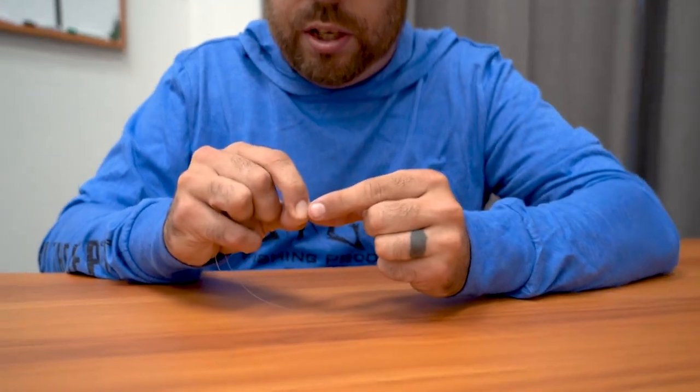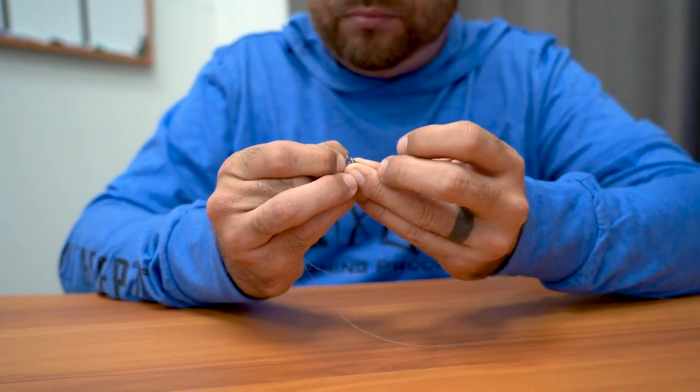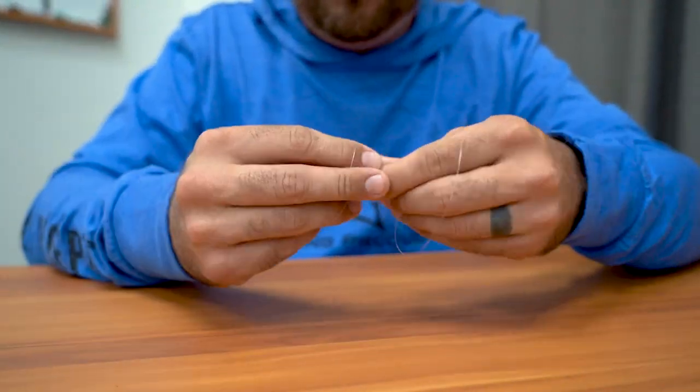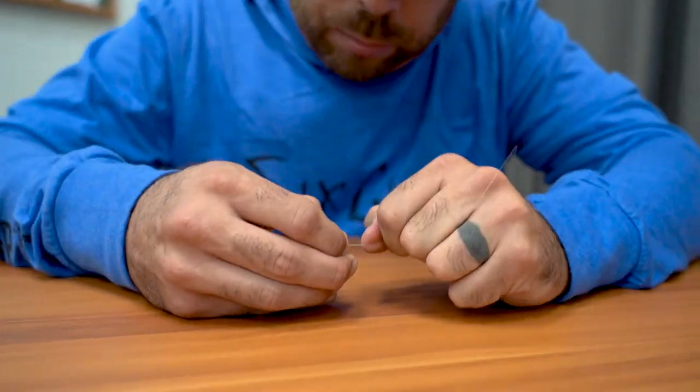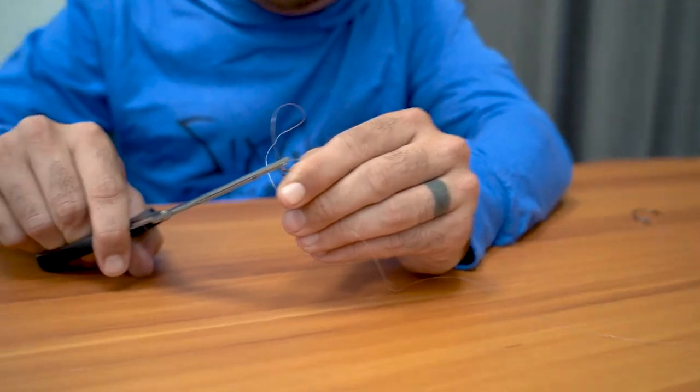From there, you're going to tie your swivel directly to this line — nothing else will be on this line but the hook. You can tie it on with a palomar knot, a uni knot, or just a standard fishing knot. I'm going to palomar knot this real quick. Make sure your knot is tight, clip your tag end off, and that'll complete your leader and hook section.